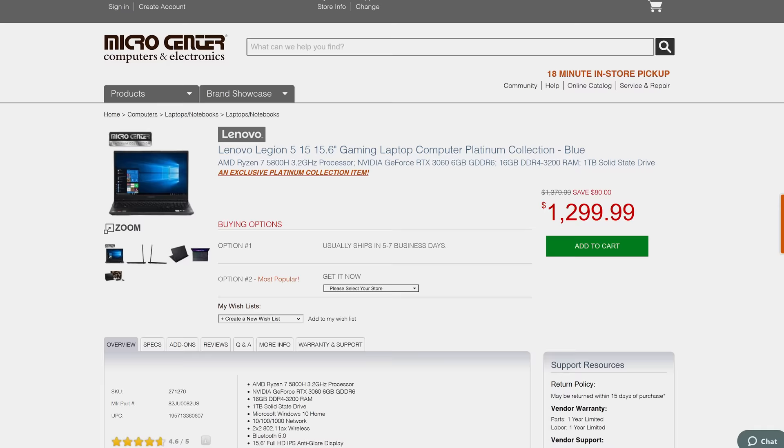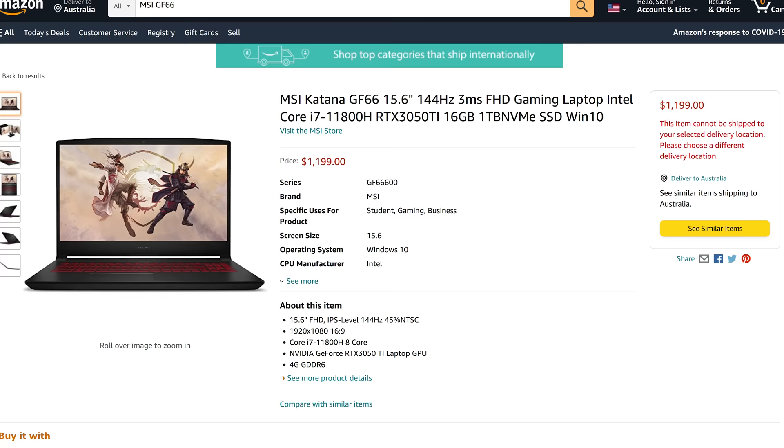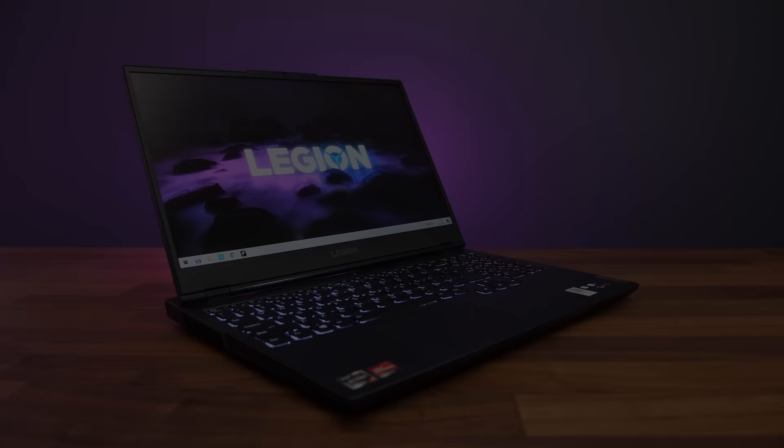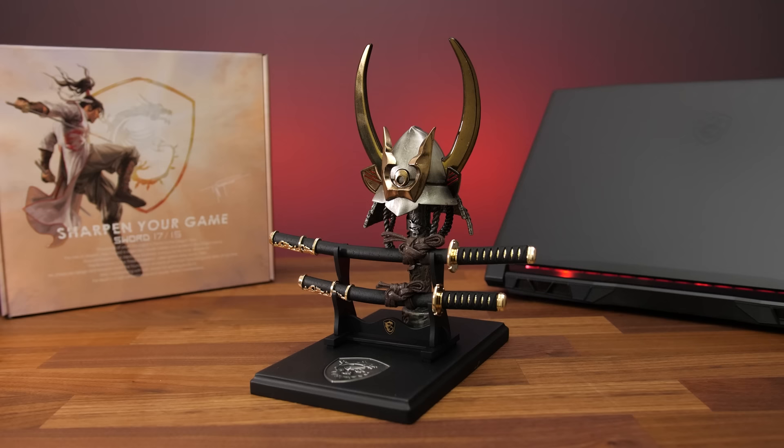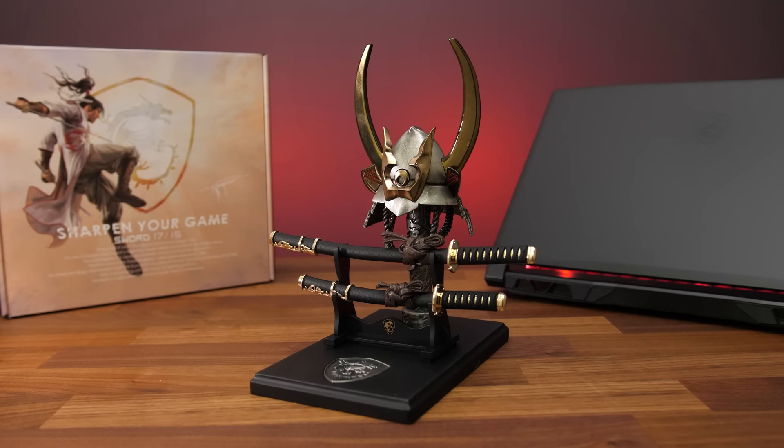On pricing and availability — at the time of recording the 3060 model is only found from a third party through Newegg, and honestly it's kind of a rip-off when you consider the far superior Legion 5 is more than $300 less. The lower-spec 3050 Ti model is a bit better on Amazon, but I'd suggest paying just $100 more for the Legion 5, because on average the 3060 is more than 50% faster than the 3050 Ti in games, and it's just a better laptop in almost every regard. In Australia this can be found bundled with accessories across these two models.